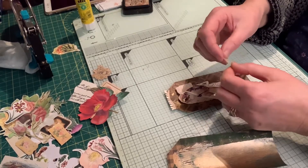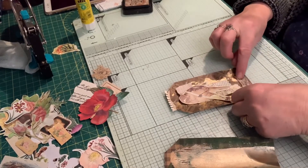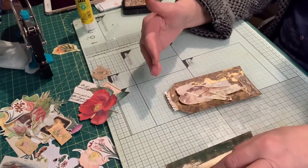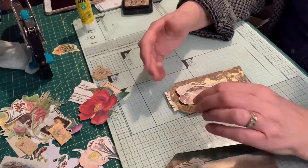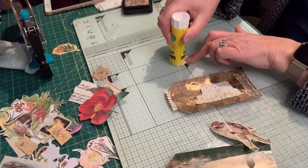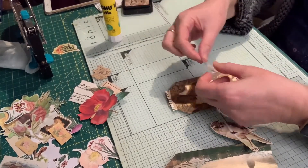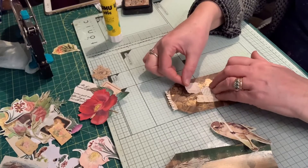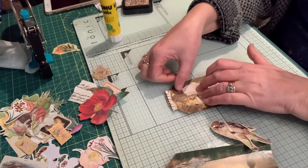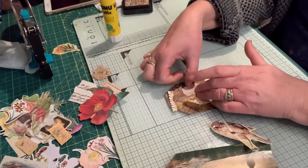I've just got a bit of lace here to put on the bottom of this one. In the challenge you didn't have to sew around them — the sewing was extra so that was good, you didn't have to count that in your time. The tags were classed as finished even without sewing around them. Then I can make the decision when putting them in my journal whether to sew around them or not.